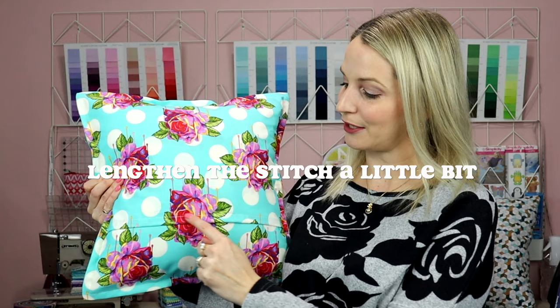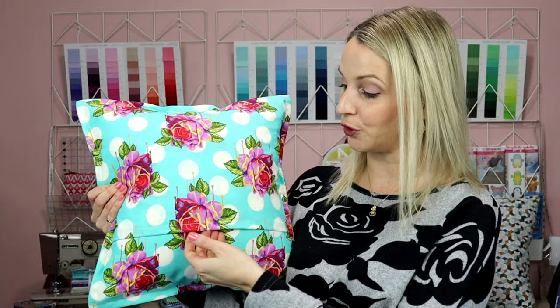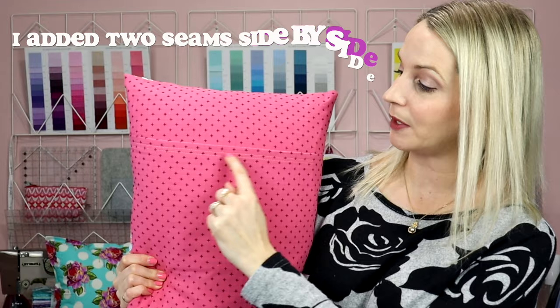Another thing I do when I'm finishing my pillow is on the back seam of the pillowcase I like to lengthen my stitch because I find it just looks so much nicer. Another thing I'll do — which I did not do on this pillow but I did on this pillow — is actually do two stitches, because I find it just gives a nicer finished look.